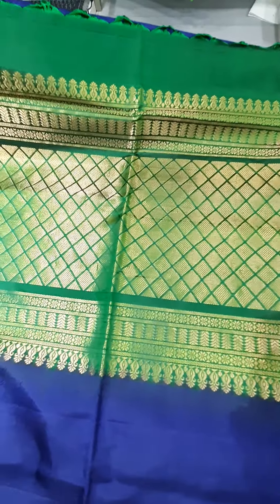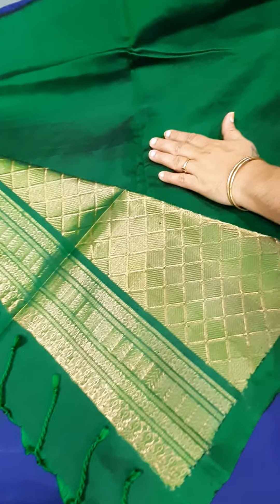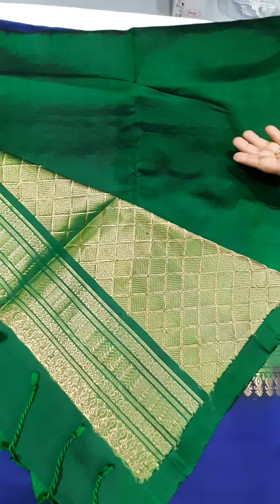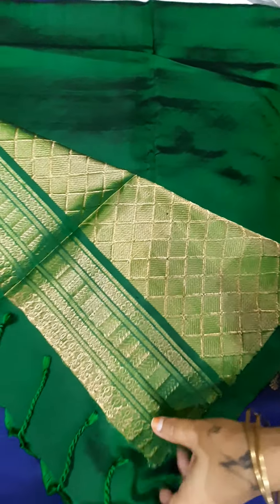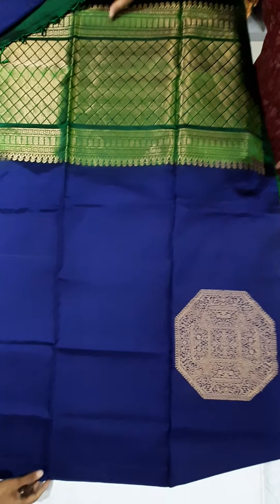It is very rich, it comes with a plain blouse — bottle green plain blouse. You can use this pattern. So first saree: navy blue with bottle green, very very beautiful saree.